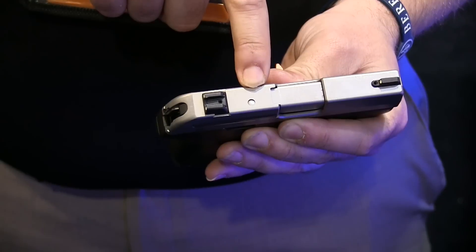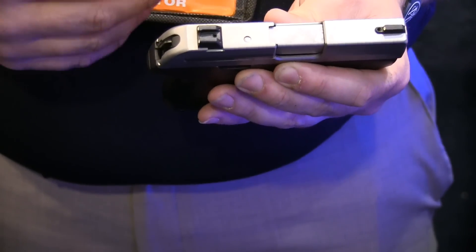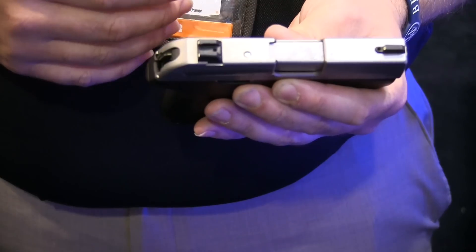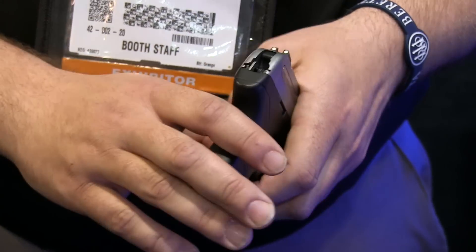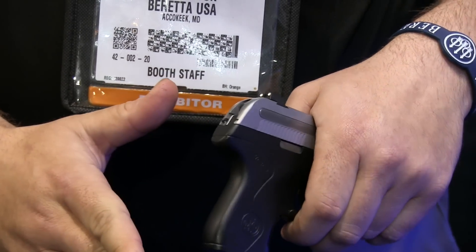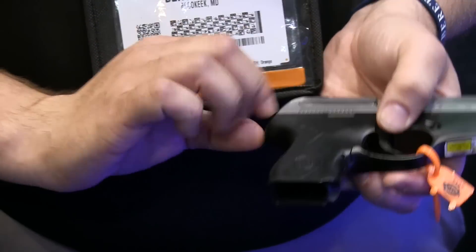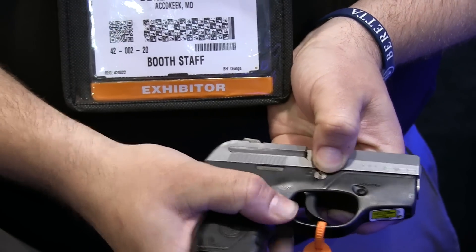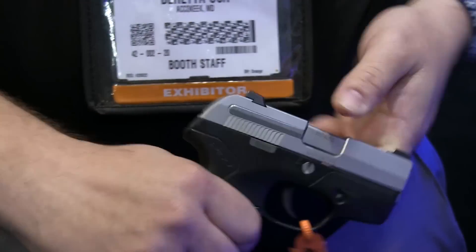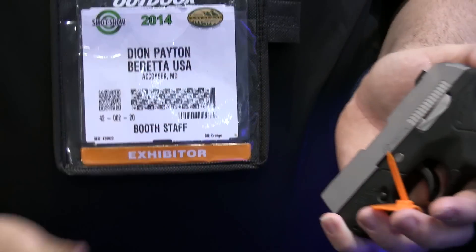We do still have a firing pin block so it's a very safe weapon — if there is a round in the chamber and it happens to fall on the ground it still will not fire. It is a hammer gun, which is a very reliable system. Double action but it's covered so you won't accidentally snap it. Six plus one capacity and the magazine release is on the bottom, giving it a very smooth design so you won't have any snag points when carrying, even in thin clothes or in your pocket.